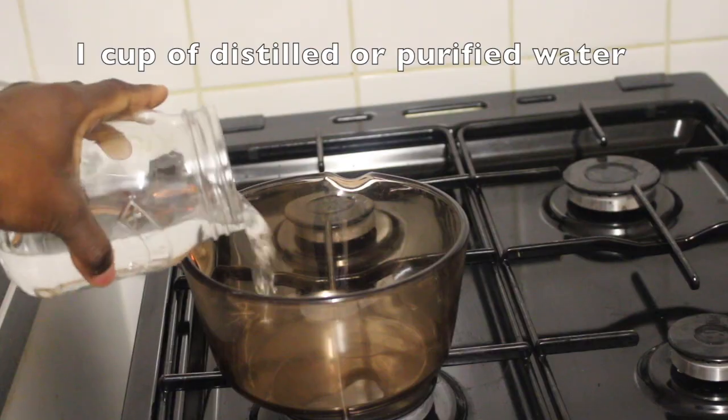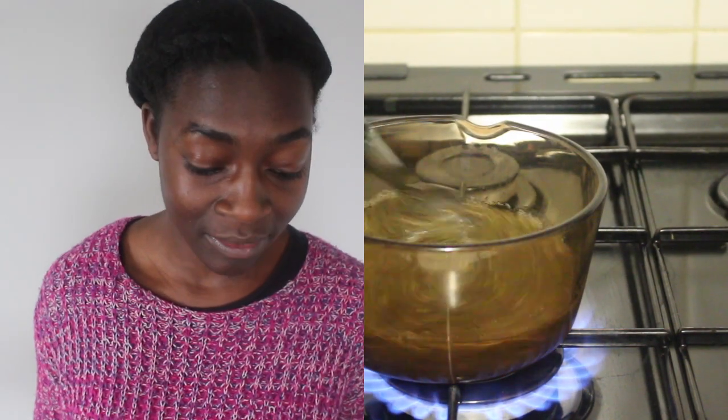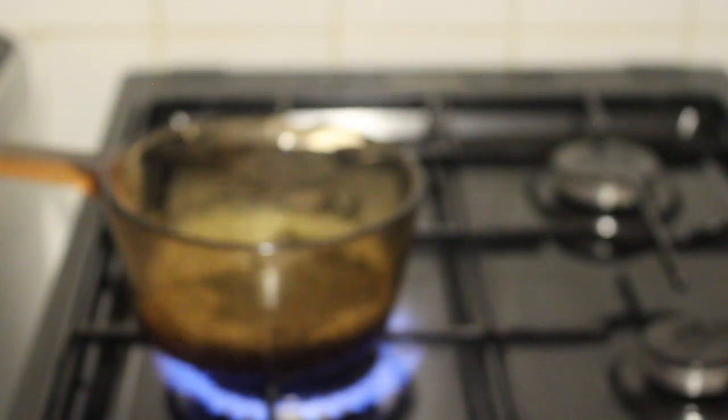I'm going to get a pot and put one cup of water into it, then allow it to boil. When the pot starts to boil, I'm going to add in my one teaspoon of eyebright and boil it for a while — probably until the color changes in the water. After that, I'm going to turn off the hob, and as I transfer it to a container, I'm going to sieve it. I'm going to show you two ways to do that.